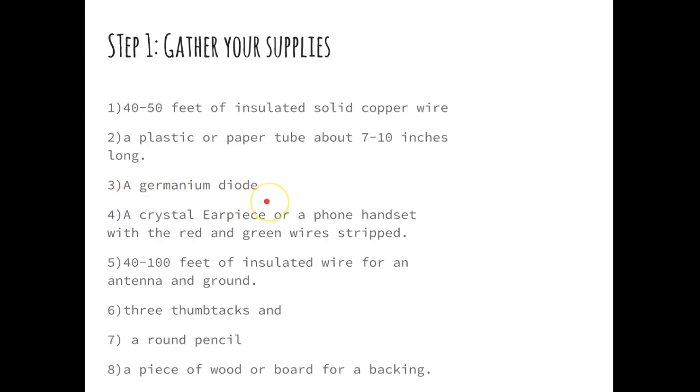You're going to need a germanium diode — these are pretty inexpensive, about a dollar a piece. I would order them on Amazon; don't try to get them at Radio Shack. You'll also need a crystal earpiece, which is a bit of a Google search and can be pretty expensive. Alternatively, you can find an old landline phone handset and strip the red and green wires — that actually works better than a crystal earpiece, and for a classroom it's less gross since you don't have to stick it in your ear. Then you're going to need 40 to 100 feet of insulated wire for an antenna and for a ground.